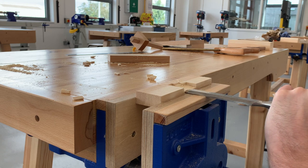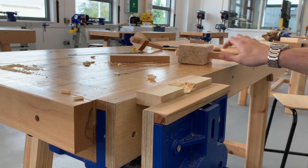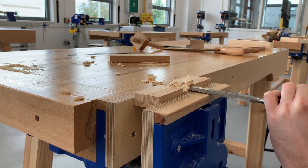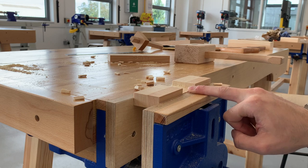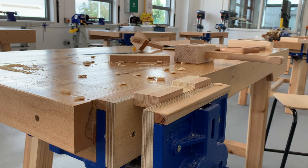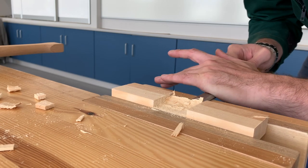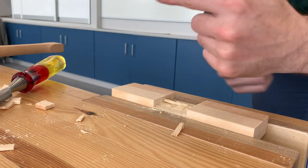Plenty gone on this side. I'm going to flip it around and work from the other side. Most of the waste is gone here now. What I'm going to do is start paring this flat — one hand on the chisel, one hand over the chisel like so, and let's go in here and pair it. Very happy with that now. I'm going to flip it around and work from the other side.